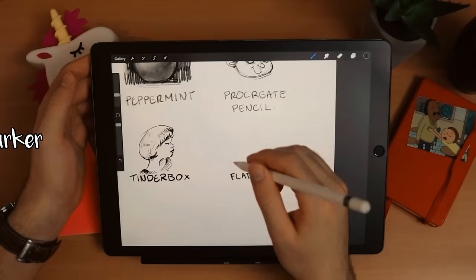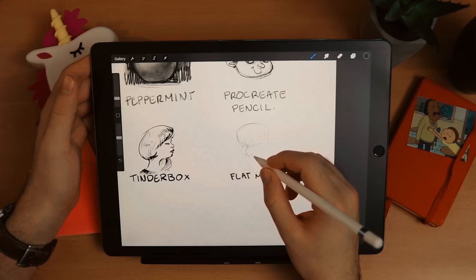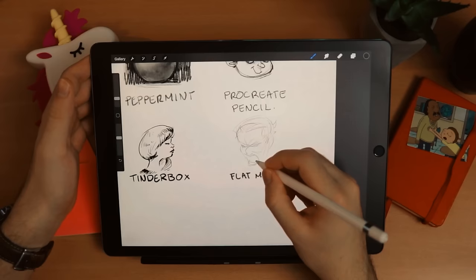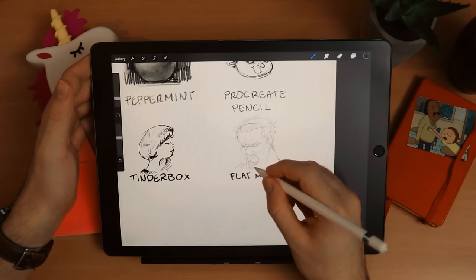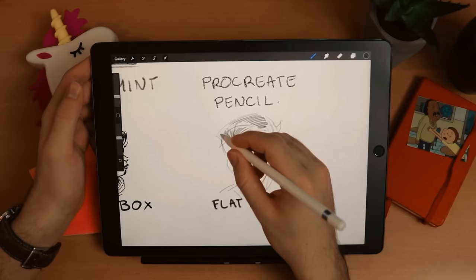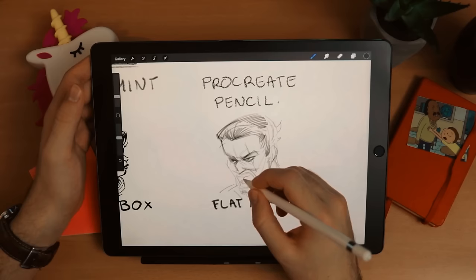The second brush I recommend from the inking section is the Flat Marker. The thing is it doesn't really feel like an inking brush, but I really like it for sketching. If the Procreate Pencil is too harsh or makes very dark lines, the Flat Marker is the one you're going to like. It has really soft lines if you go lightly, and can get really dark if you press hard enough. For sketching, it's my favorite across the whole inking section.